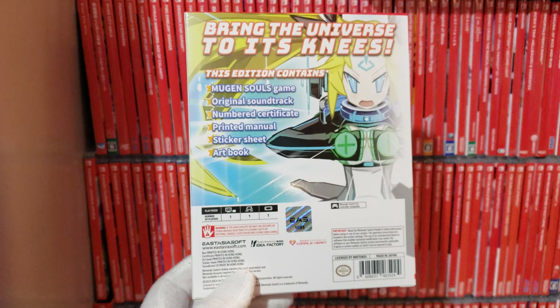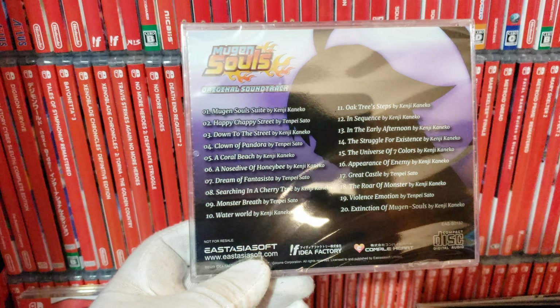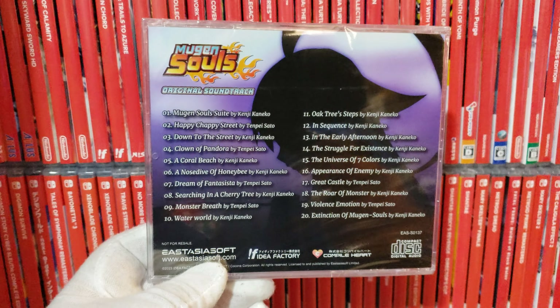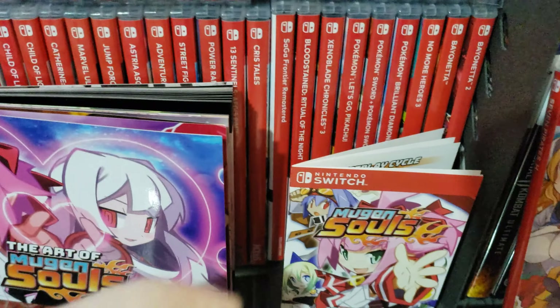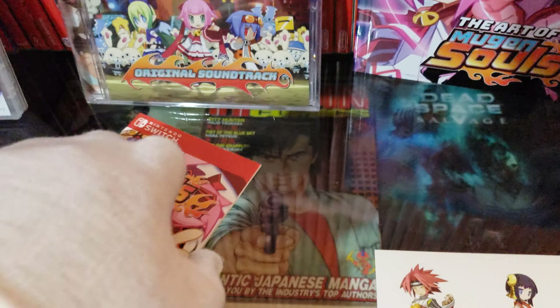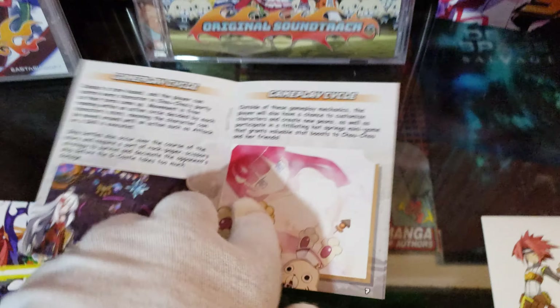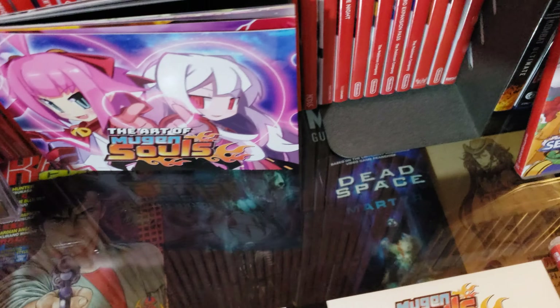Also with the limited edition you get a Mugen Souls original soundtrack — I'm not going to open it up though. And here's the back. You also get an instruction manual with it. Most Nintendo Switch games don't even come with instruction manuals anymore — there's nothing really special, it just tells you stuff about the game.